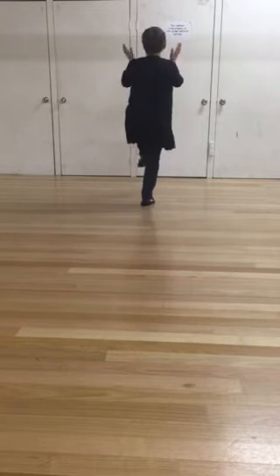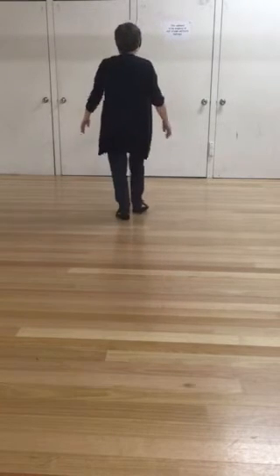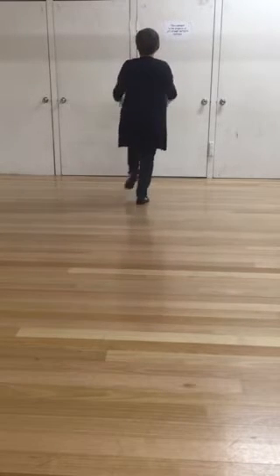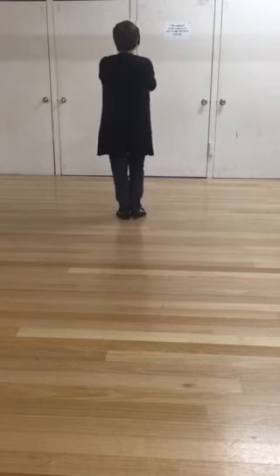Then we step and lift and clap, step and clap, clap. Step and lift and clap, step and clap, clap.